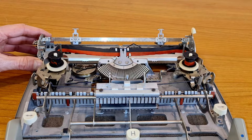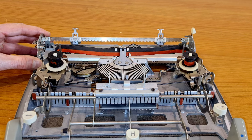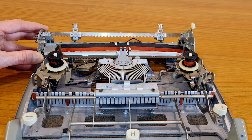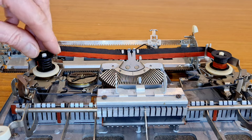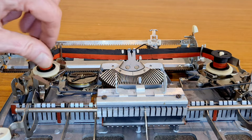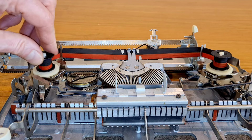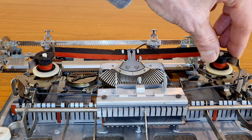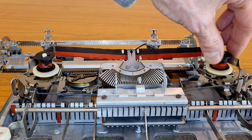Here is what happens when you press the margin release button — you can see the carriage rise. There is a shorter ribbon to see the mechanism better. This is the automatic reversal of the ribbon. When it ends on one side, it reverses direction.